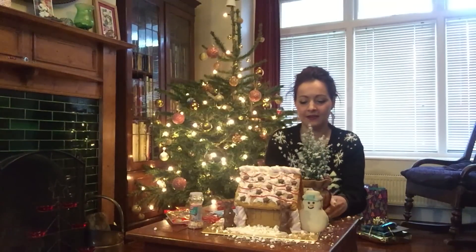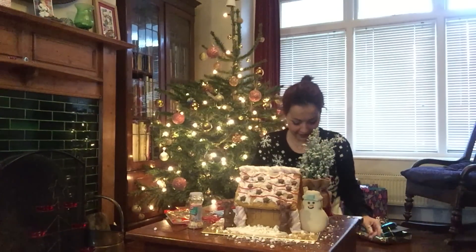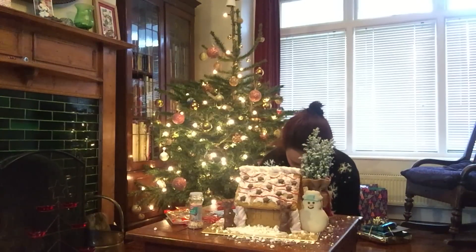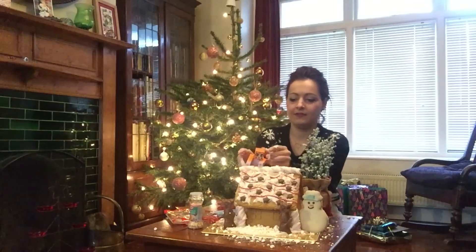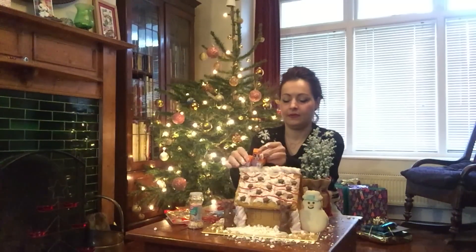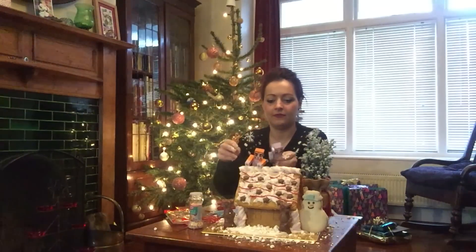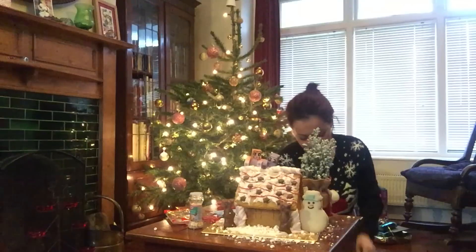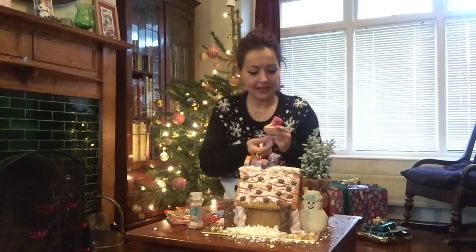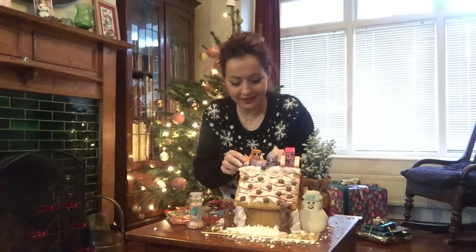We've got a tree in the background so it looks like it's in the forest. And we've got Stampy on the roof! There we go — me! I've only got one arm but that's fine. There we go, and we also have Amy Lee here! I think this is looking Christmassy. What do you reckon — do you think that's all we need? I think it looks great!